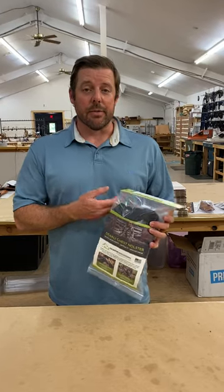Hi, my name is Mike Baer with Diamond D Outdoors and today I want to show you our Denali chest holster and the unpackaging of our Denali chest holster.